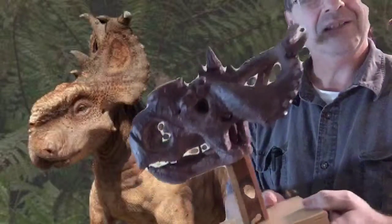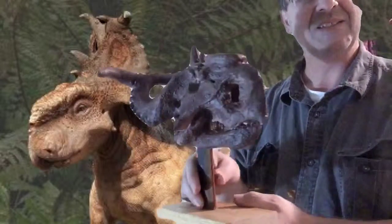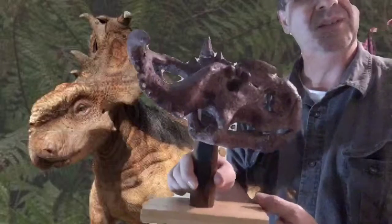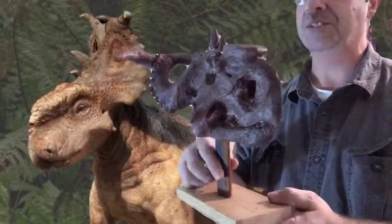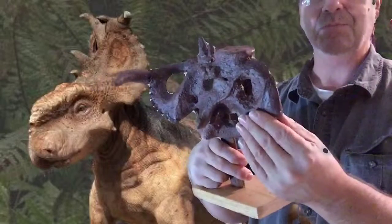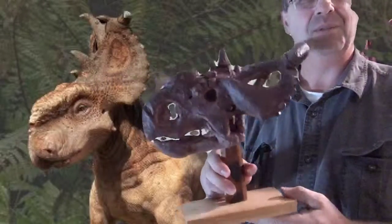Pachyrhinosaurus Lacastri is the guy I guess that found him. This is very tiny but it's an adult one, and this is made out of foam and thin-set cement and a little bit of paper mache.